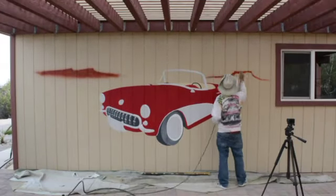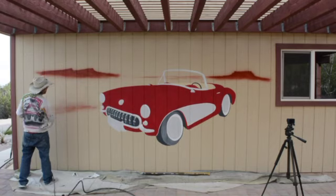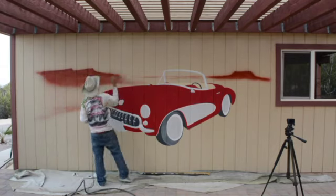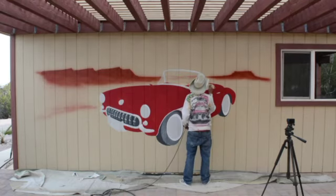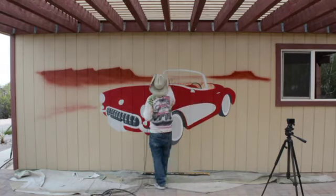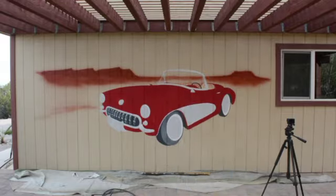Now I switch to using the airbrush. The airbrush works quickly, especially on a rock textured surface such as this wall. I spray in my background, define it behind the car — not so well defined within the windshield, it's just a soft area.